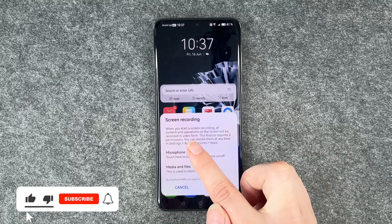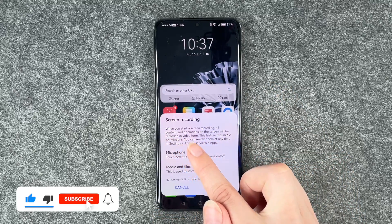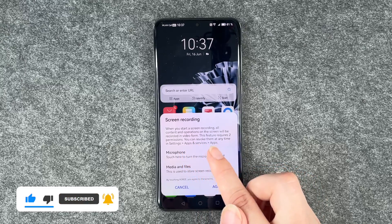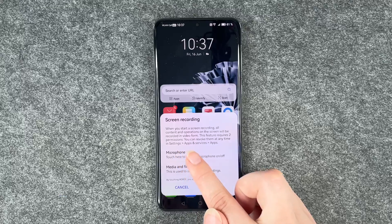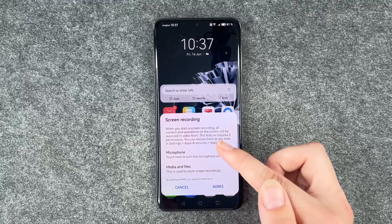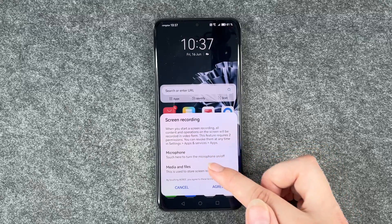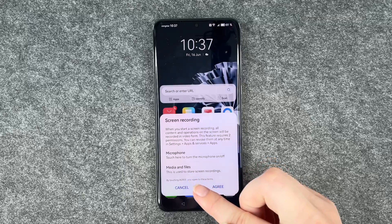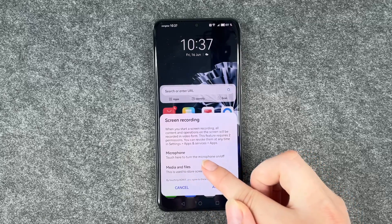Screen recording. When you start a screen recording, all content and operations on the screen will be recorded in video form. This feature requires two permissions. You can revoke them at any time in settings, apps and services and apps. Microphone — touch here to turn the microphone on or off. Media and files — this is used to store screen recordings.